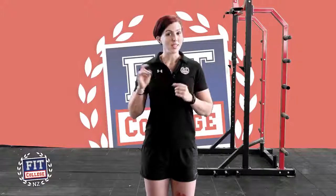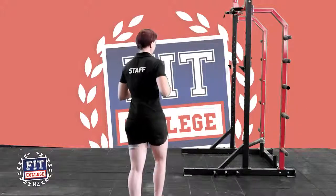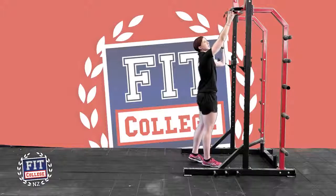I've got a bit of band work that I'd like to share with you. Choose a band that makes the movement easy for you, and as the movement gets easier, make the band smaller so it takes less of your weight.